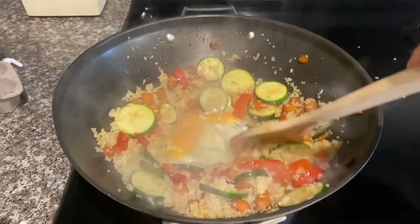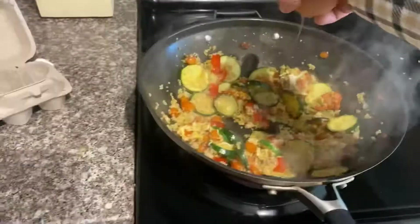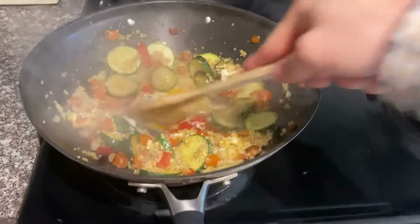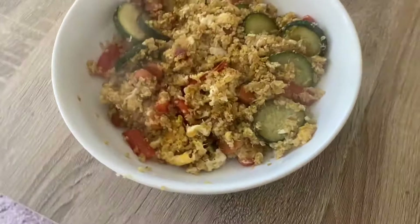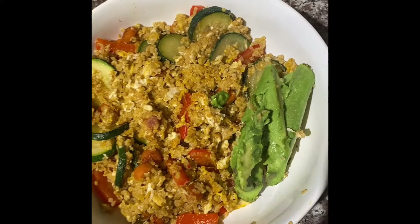Don't worry about it not getting cooked — it's at a very high temperature, so this egg will cook very fast. I like to personally do two eggs. Just like mama used to make it. Add a little avocado and you are all ready to go. Thanks for watching my cooking tutorial!